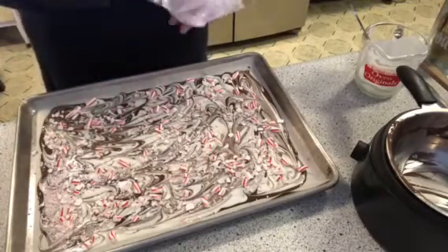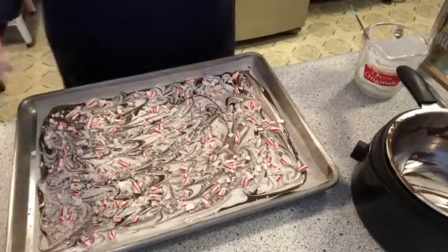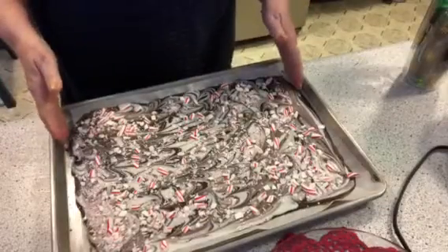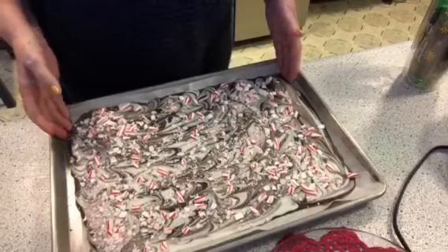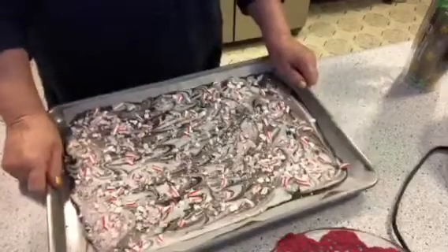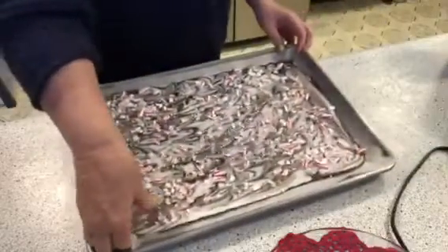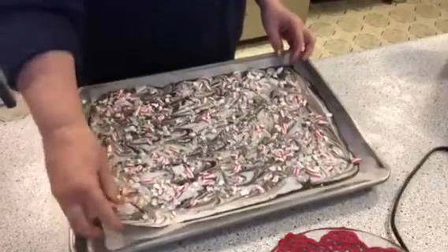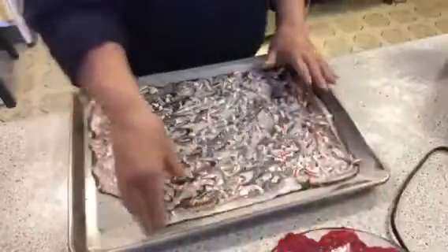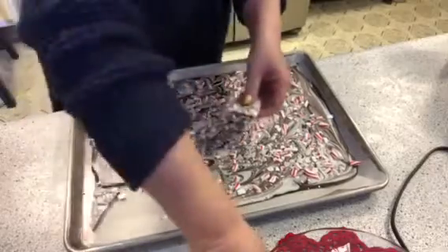Just like that, and I'm going to call this good. I'll bring you back when I break it all up and put it in a container. I put this outside and it was done within 15 minutes. Make sure you've got nice clean hands — I always like to give it a little clump and then you just start breaking it, just like this. She's really frozen, but it's okay.